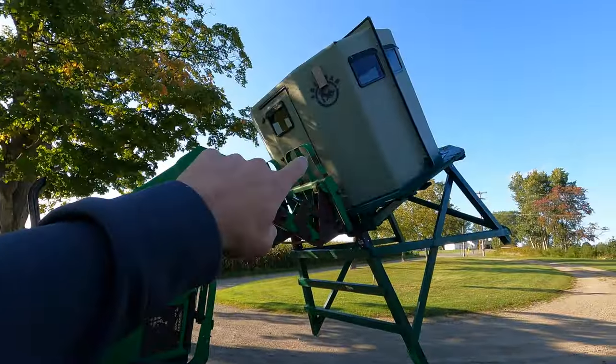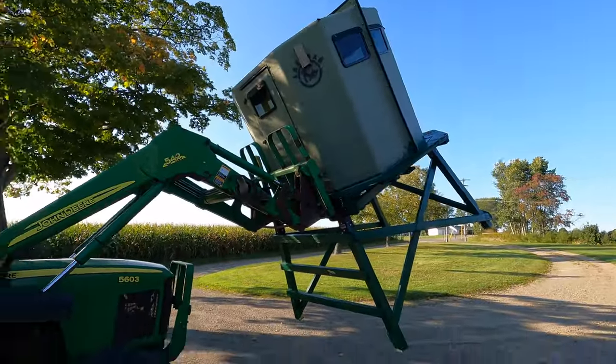Welcome back everybody. In this video we're setting up one of my portable shanties. I actually built this thing this summer — it was a plexiglass shell that Daniel had down there at the bow shop that he gave me a good deal on, so I brought it home and built a platform for it.